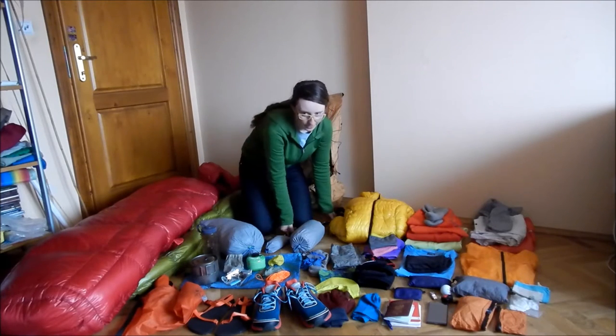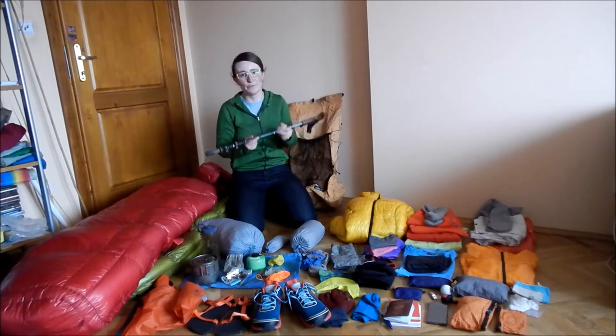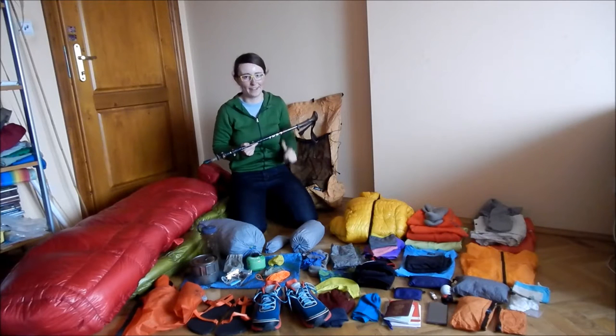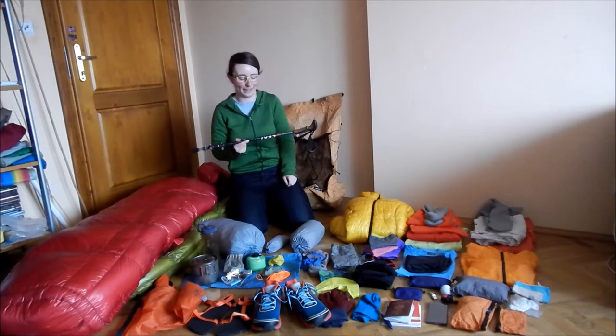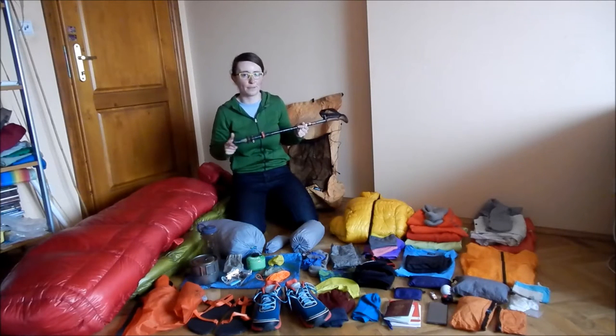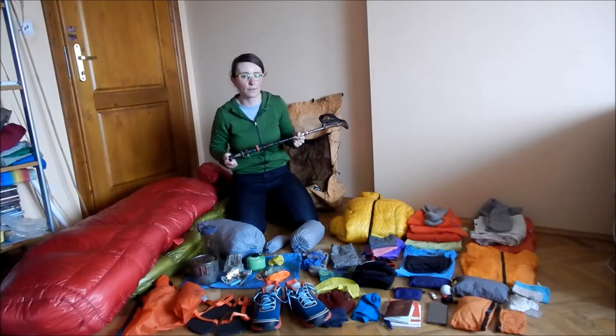Hiking poles — I have two. The other one is there with my camera. They are a little bit heavy but I don't think it matters. The hiking pole can be heavy. They are the Leki Cork Light hiking poles with rubber tips, which I always use on road walks.